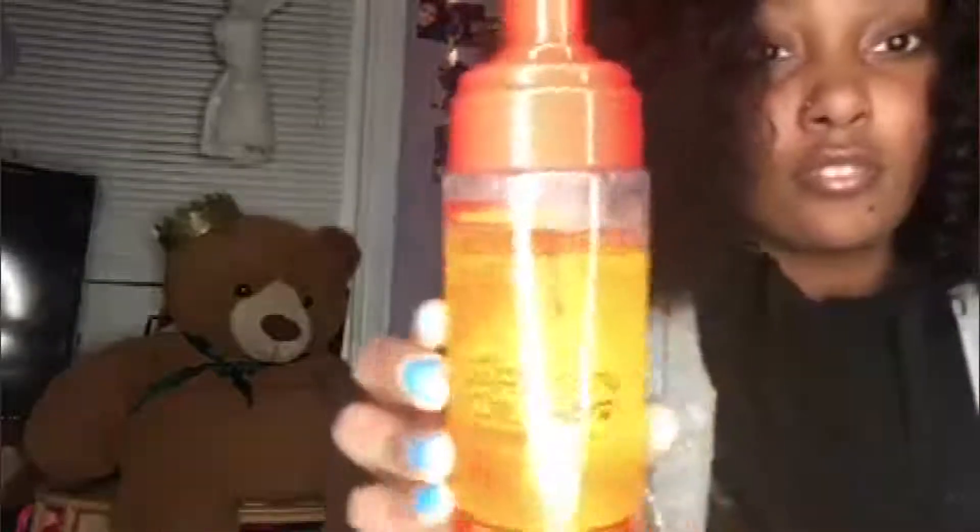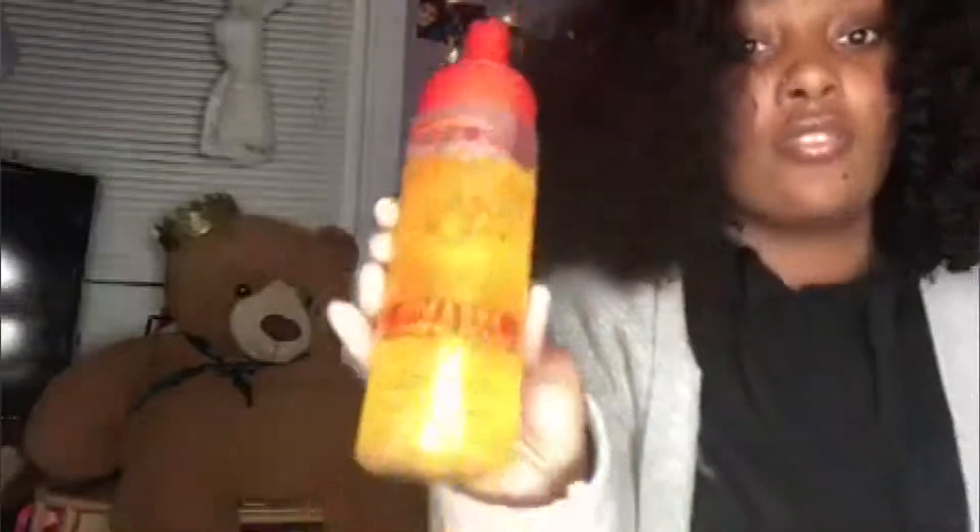Okay you guys, this is the mousse that I use. It's not the edge control — it's the mousse. And I want to show you guys how it responds.